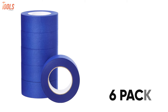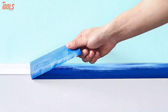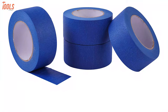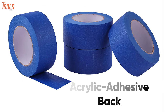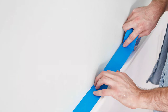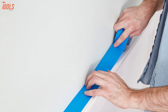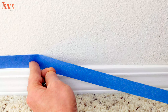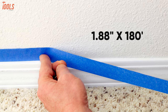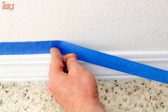This tape offers secure placement and tears easily by hand. It can be safely removed for up to 14 days and reduces the chances of surface damage, leaving no sticky residue behind. Moreover, it measures 1.88 inches by 180 feet when unrolled, meaning you can get a wide range of masking tasks done with this Amazon Basics Painters Tape.